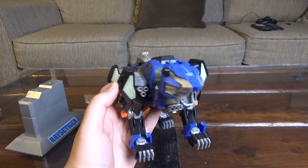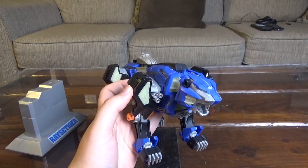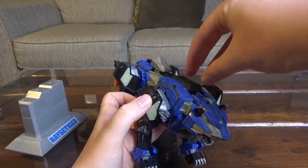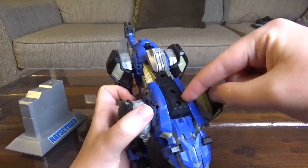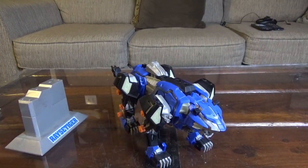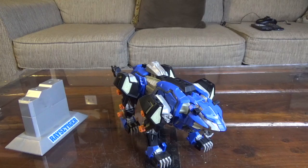This Zoid also has a fuser companion called the Terror Race, which does fuse with it and becomes the piece that sits up top here — you can see the pegs for it. I guess that's what the Laser Nest would be if you were to have the Terror Race, which I do not. It does not exist in the video game — you just have the complete Race Tiger with a weapon up top that doesn't really resemble the Terror Race. I think they just kind of took pieces off of that and made that weapon without it.